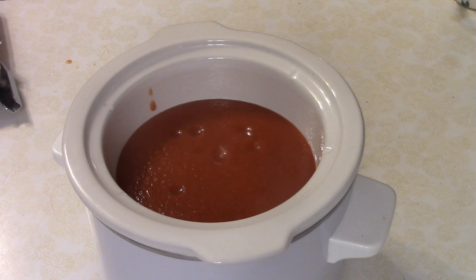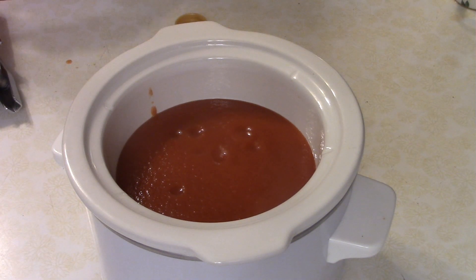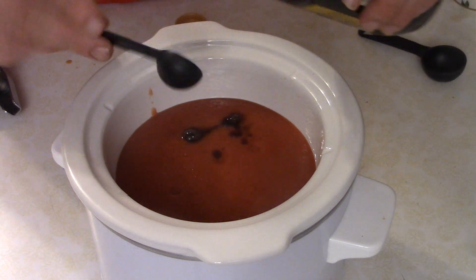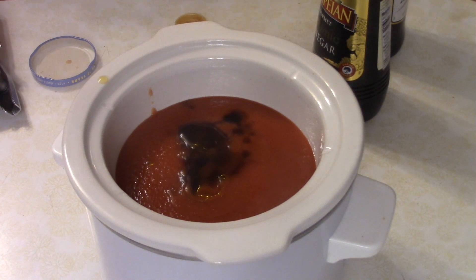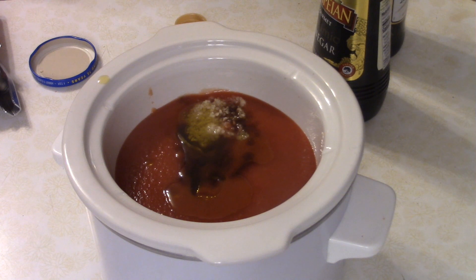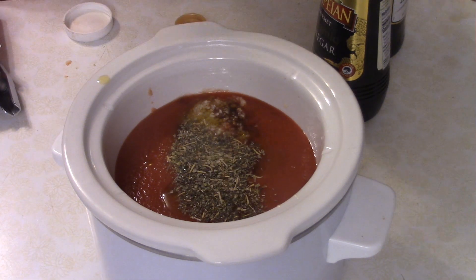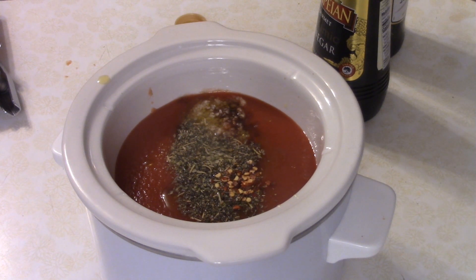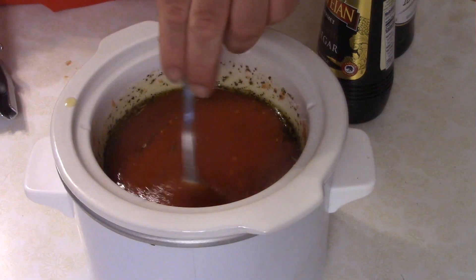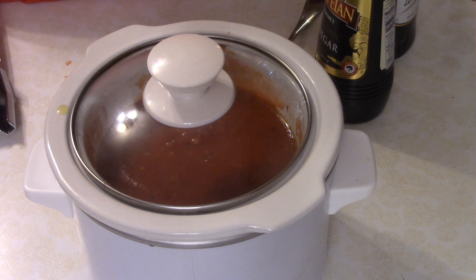Let's move on to the universal pizza sauce. I've got a 28-ounce can of tomato sauce going into a little slow cooker. Then we're going to add two teaspoons of balsamic vinegar, a tablespoon of olive oil, three cloves of minced garlic, about a teaspoon of Italian seasoning, about a quarter teaspoon of red pepper flakes, and salt and pepper to taste. Stir everything together, pop the top on, and cook for at least two hours.